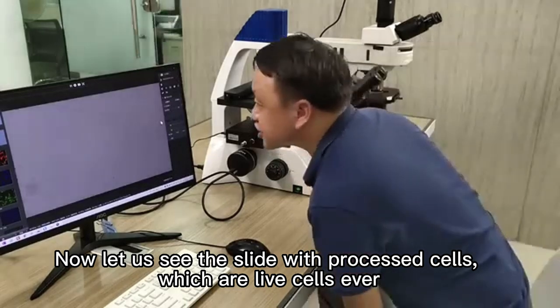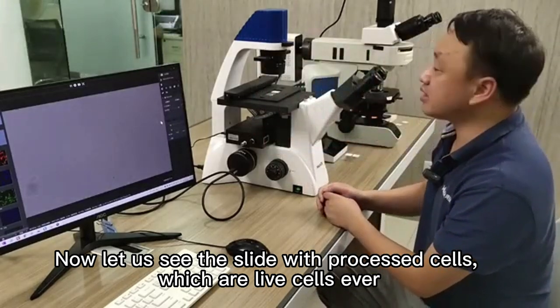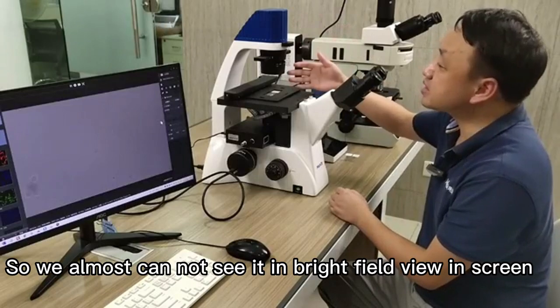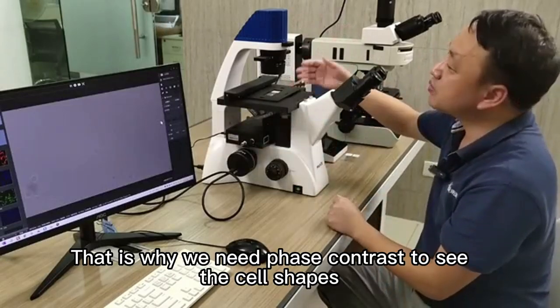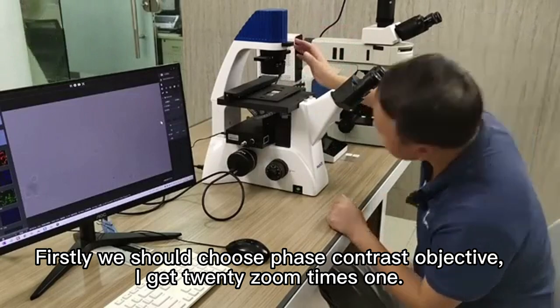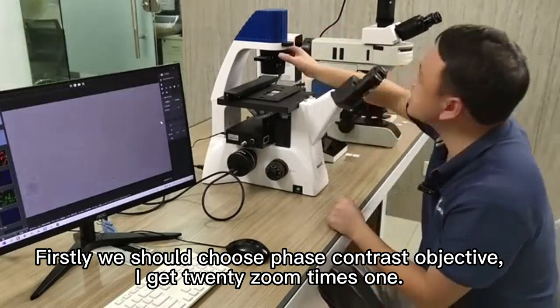Now let us see the slide with processed cells, which were live cells. The cells are somewhat transparent with no visible staining, so we almost cannot see them in bright field view on screen. That is why we need phase contrast to see the cell shapes. Firstly, we should choose a phase contrast objective.